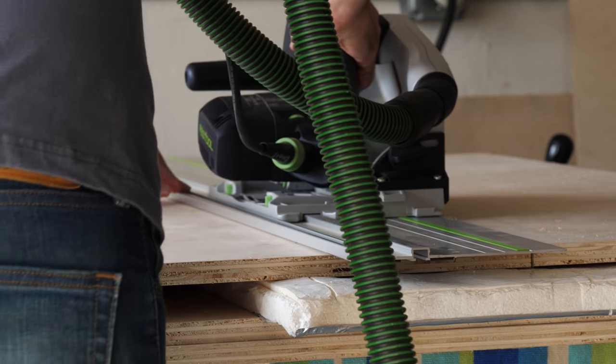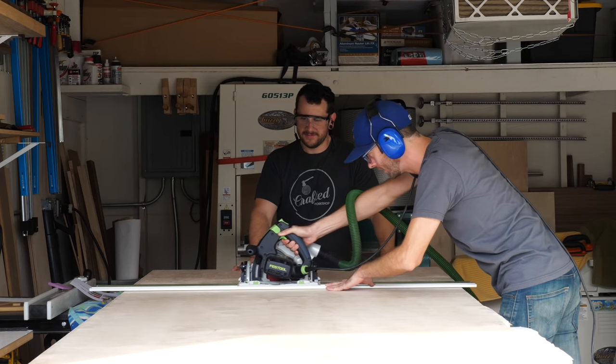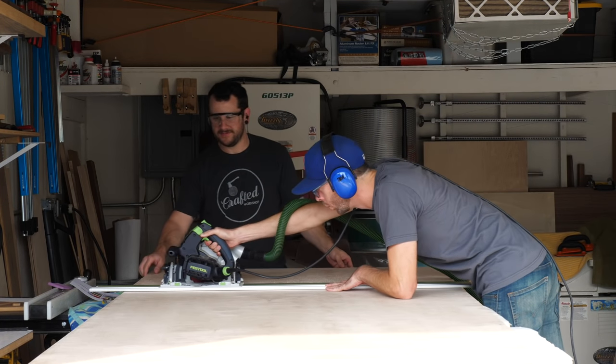We were on a pretty tight deadline for this build, so we didn't have time. And luckily, what I lack in patience, I make up for in table and miter saws.